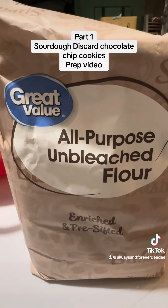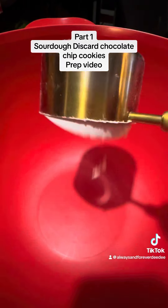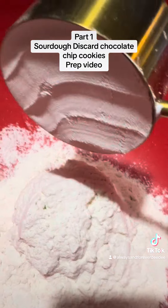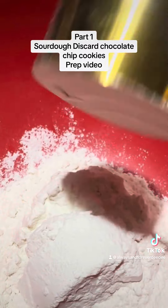We're gonna need four cups of all-purpose flour.